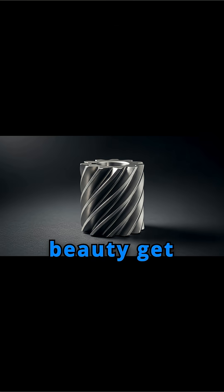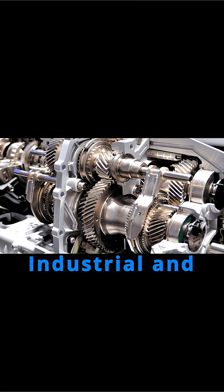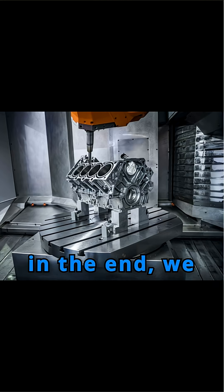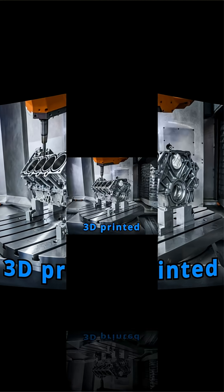So where does this golden beauty get used? Industrial and automatic gearboxes, automotive, aerospace, and even CNC machines.